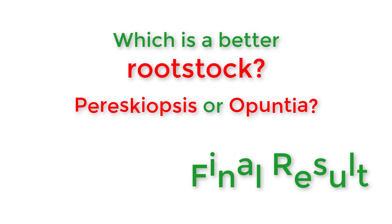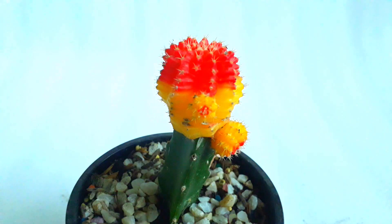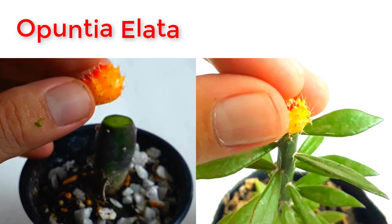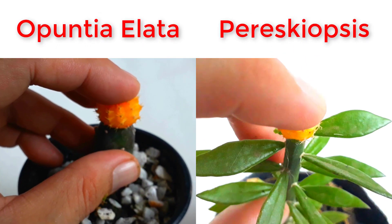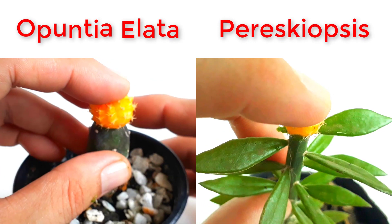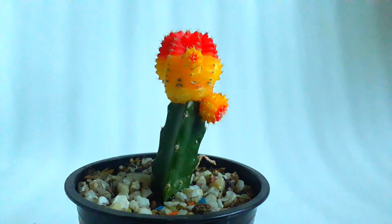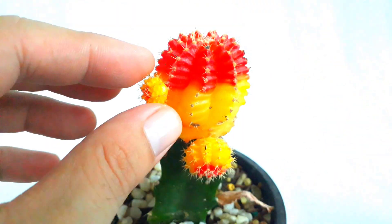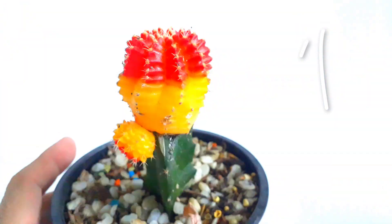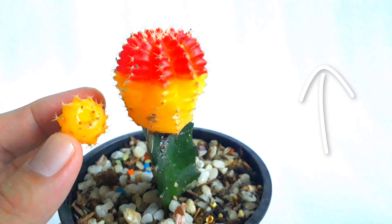This is an update of an earlier video about which is a better rootstock: Perescaeopsis or Aponsha. We have grafted Moon Cactus to these two rootstocks. Because these two rootstocks are so popular on the internet, we would like to find out which one really works. If you haven't watched the first video, please click this link or click the thumbnail at the end of this video.